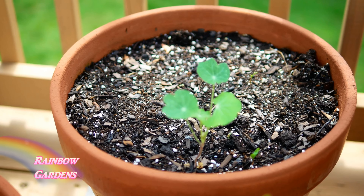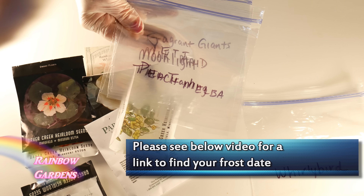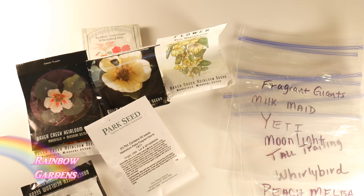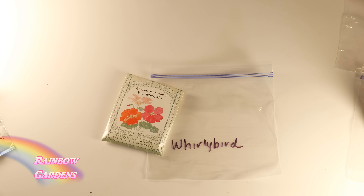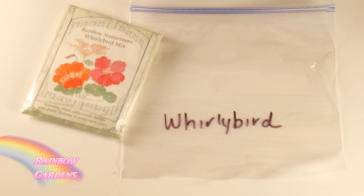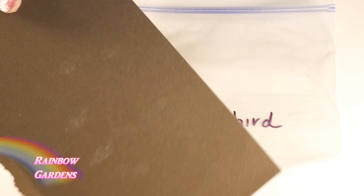Now let's look at how to plant your seeds once you've selected your location. The easiest way is to pop them directly in the ground or in your soil. You don't need very fertile soil — they'll grow just about anywhere. Plant them about a half inch deep because they require darkness for germination. If your soil is warm, around 70 degrees Fahrenheit, it should take about five to ten days to germinate.